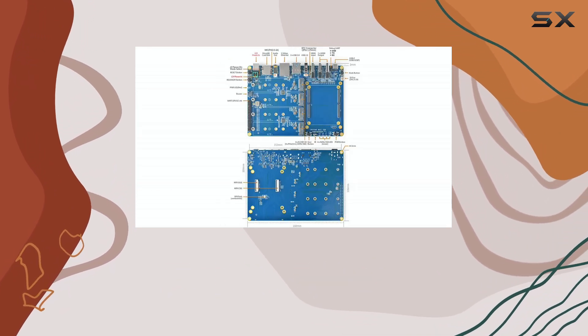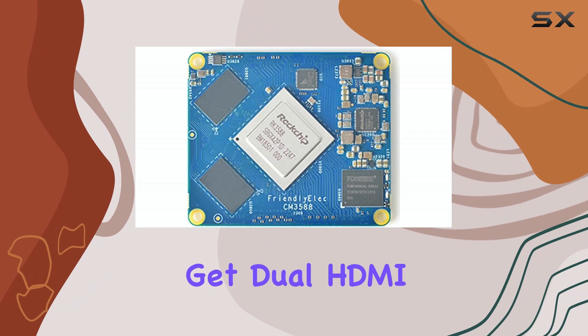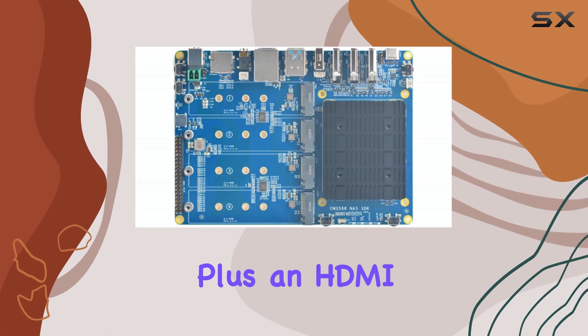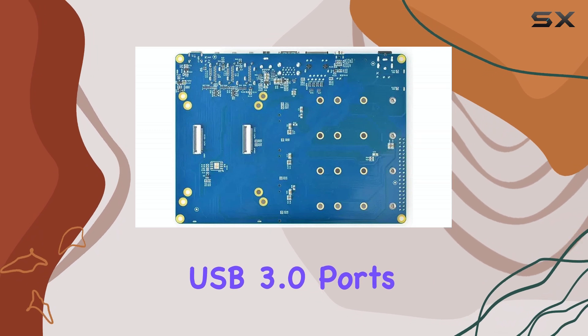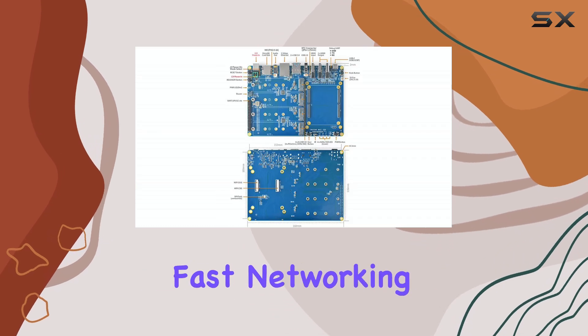Beyond storage, the CM3588 NAS kit offers a wealth of connectivity options. You get dual HDMI output ports capable of driving two displays simultaneously, plus an HDMI input for capturing video. There are also two USB 3.0 ports, a USB 2.0 port, and a 2.5G Ethernet interface for fast networking.